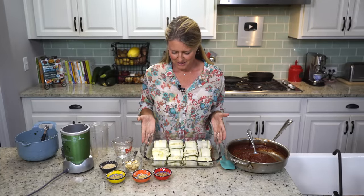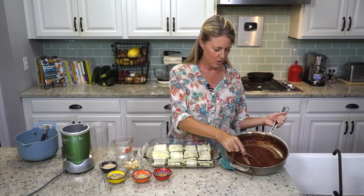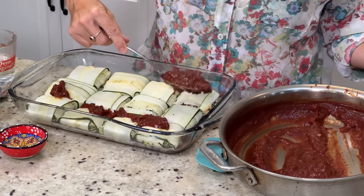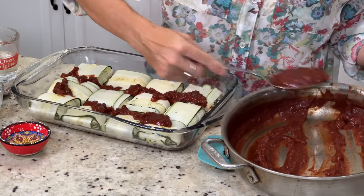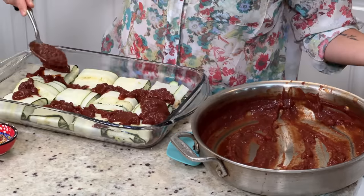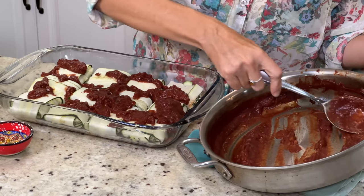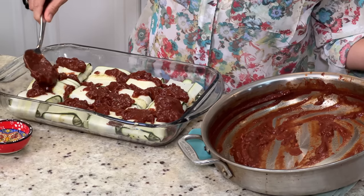These little babies are all tucked in there — they look so cute. So first thing we're going to do is spread a little bit of sauce on top of them — the rest of the sauce that's in here. I don't want to cover them up completely; you still want to see them peeking out just a little bit. The sauce smells so delicious. It's got that very dark tomato-y smell.